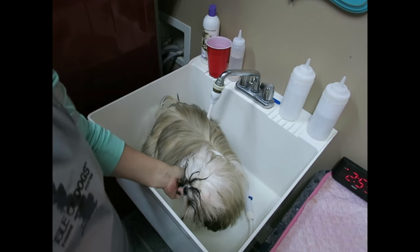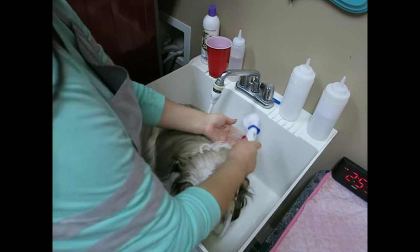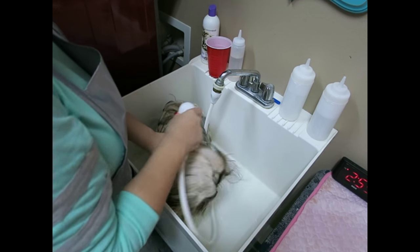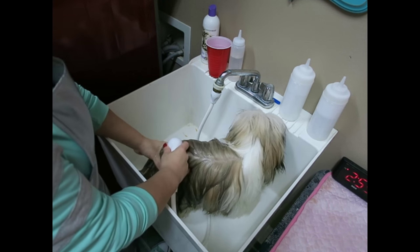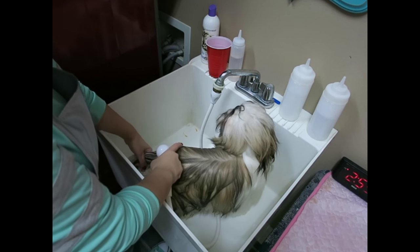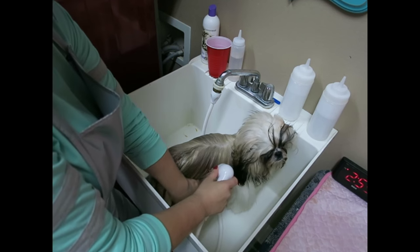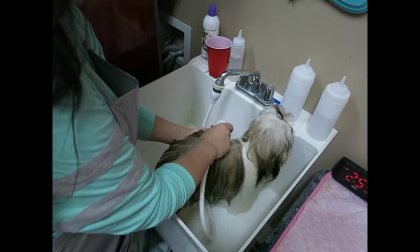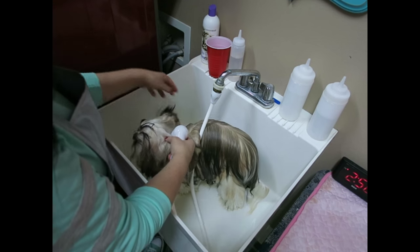Now that our little prep work has been done, it's time to get her wet. I check the temperature — you want it not too warm and not too cold. Stassi has a very, very thick coat with a lot of undercoat, so it takes her a little bit to get all wet because it has to go through like two layers of coat. She's really not that big — she looks huge on camera but she's just a little over 10 pounds and she is full grown now at nine months old.